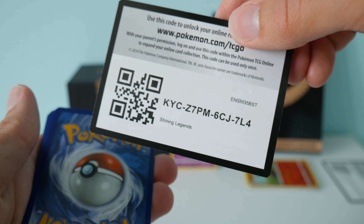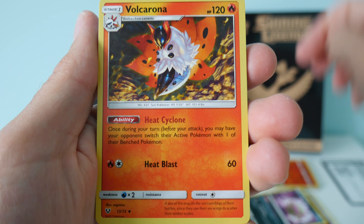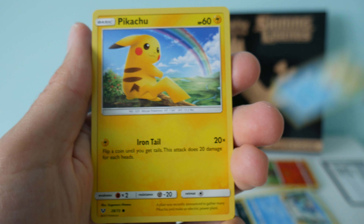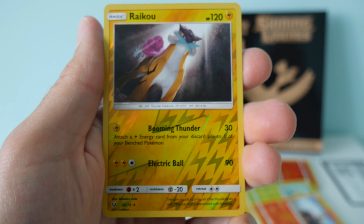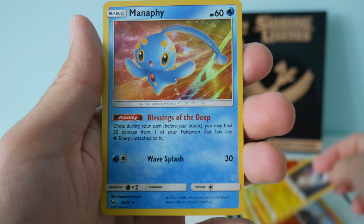Moving on to the second pack. We have another fighting energy, Spiritomb, Volcarona, Liepard, Totodile - I like that artwork, it's pretty fun - a Buizel, a Pikachu, a Torkoal. Our reverse holo is a Raikou - that's nice. And we have a holo Manaphy.